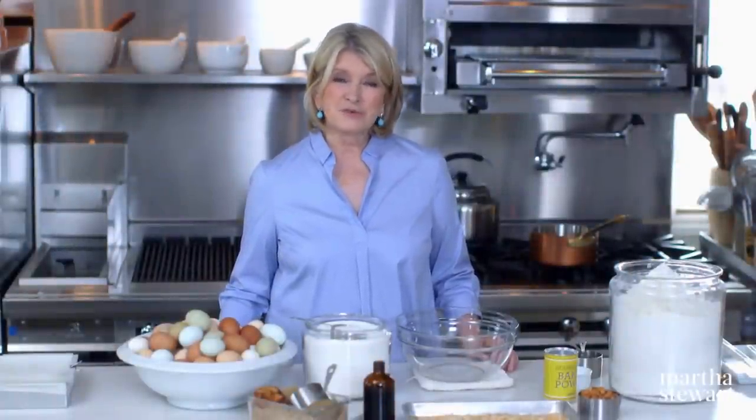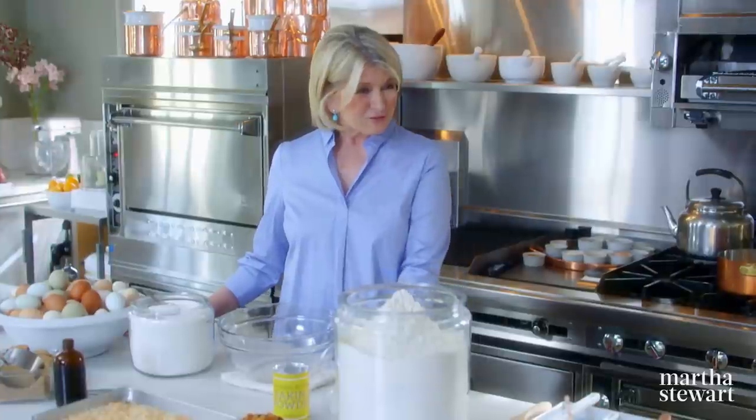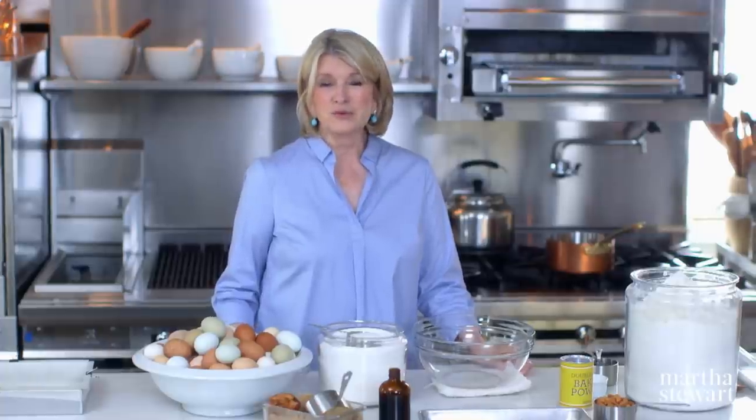With us today are three students from Johnson & Wales Culinary School in Rhode Island. Can you introduce yourselves? I'm Lacey. I'm Gabby. I'm Christina from Monroe, Connecticut. It's very nice to have you here today. Ask questions, interrogate me — I'll try to answer. You can also offer advice; you might know things we don't. Today's show is all about learning.